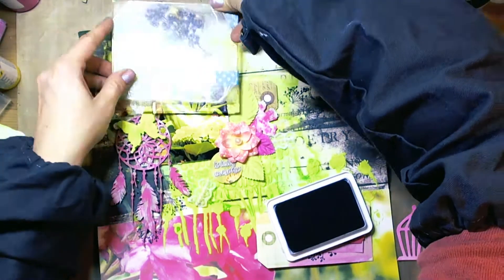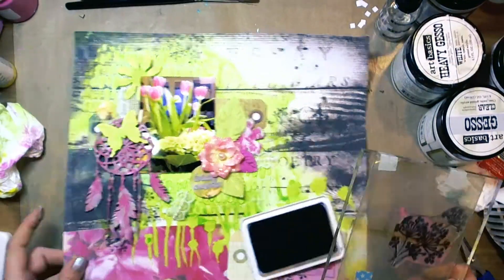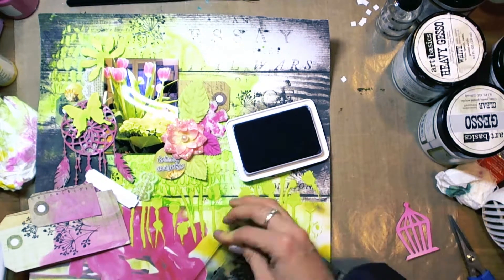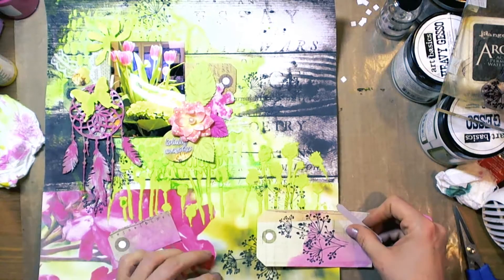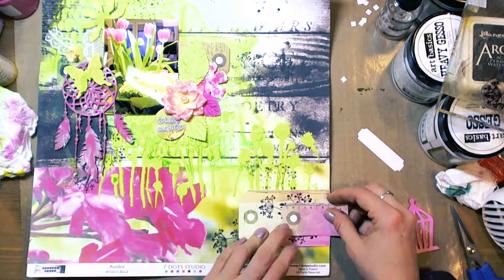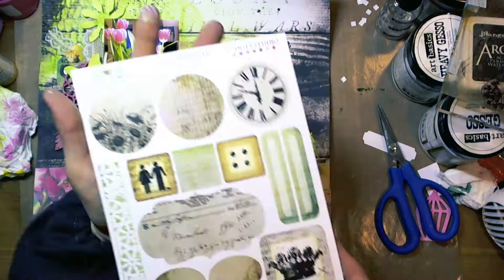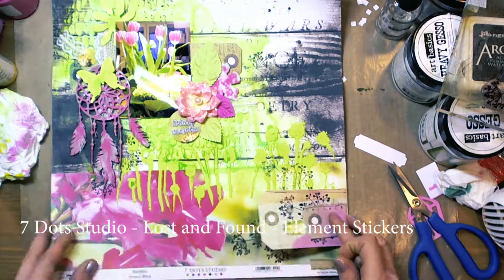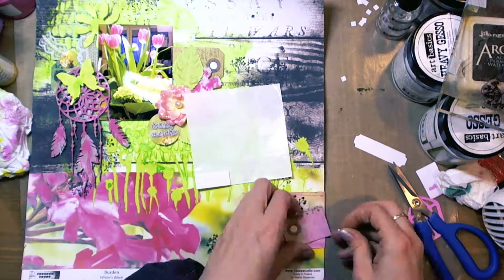Before I finish this layout, I also added some micro beads — they are listed in the description. Here are some 7 Dots Studio buttons and element stickers that I also used for my layout.